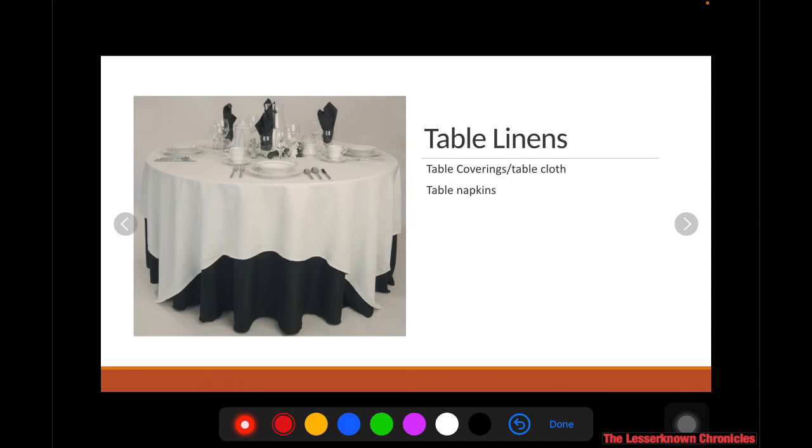Next, you have the table linen. The table linen is composed of your table coverings and your table napkin. This adds a little bit of aesthetic and also contributes to the hygienic and sanitary aspect of serving the dishes, because you can always ensure that the restaurant is clean when they use clean table linens.